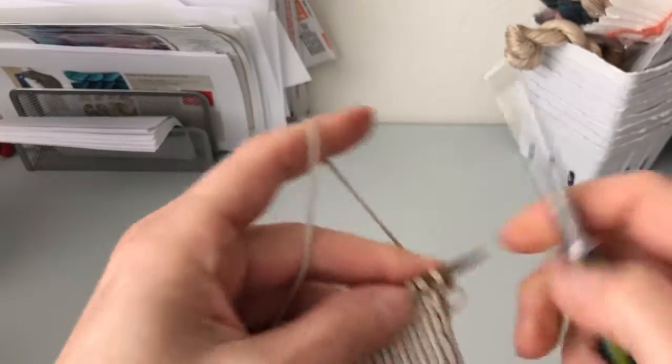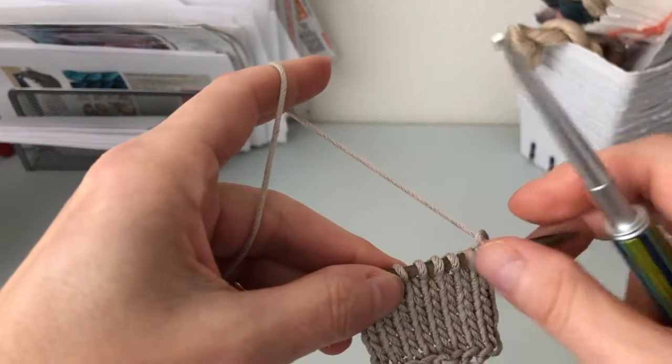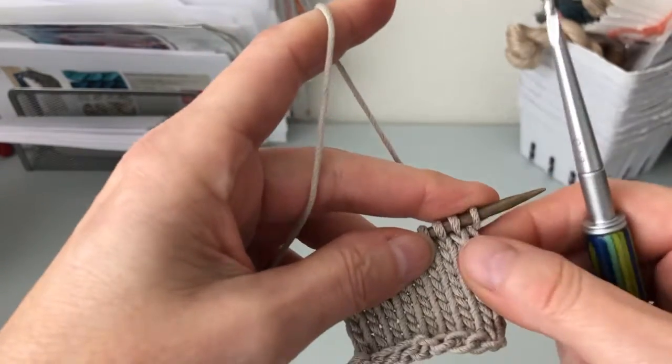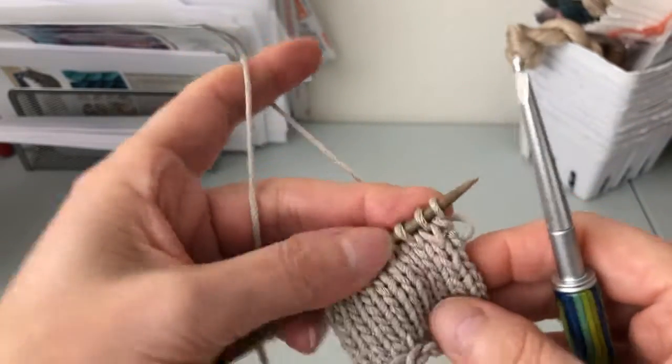Hello and welcome, this is Petra Brakstone. Today I'm showing you how to crochet, or take off the knitting stitches with a crochet hook, and basically make a little border around your knitting. So this is how it works.